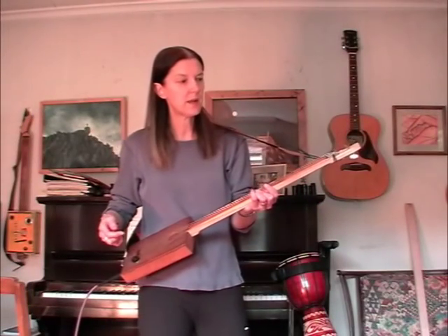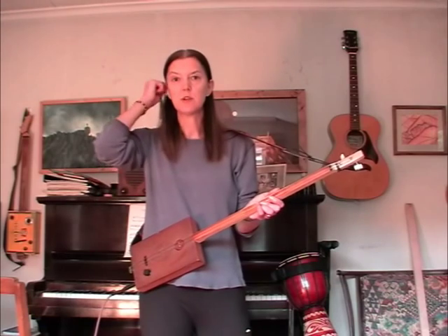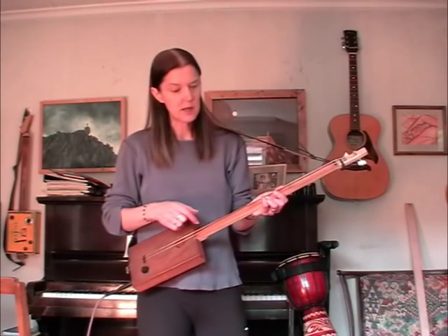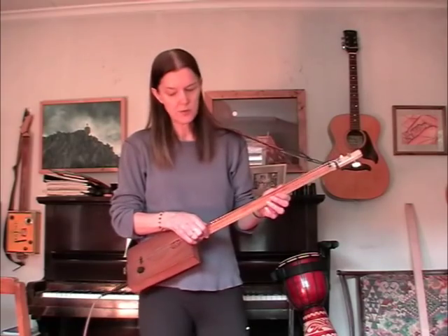Alright, I've got a couple of two stringers to show you. I've got this one — last week I think it was, made by Marshall Stapleton, who made the last three stringer. I sent him the box and the strings and he made it for me.